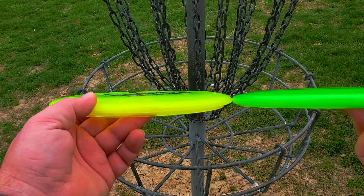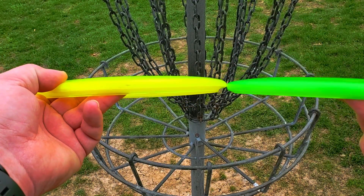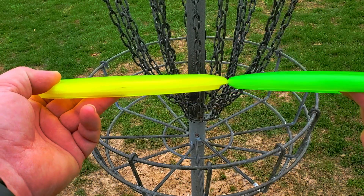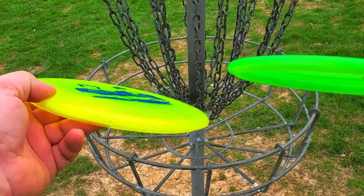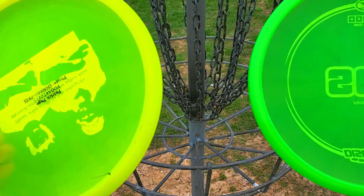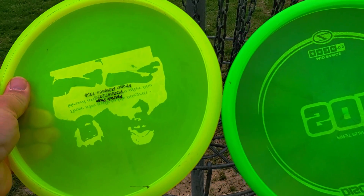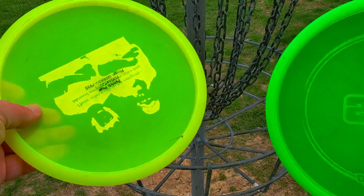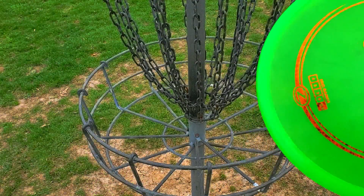Let's take a look at these two compared. Here's the Comet, here's the Soul. You can tell there's a drastic difference in the flight plate — this looks a little bit flatter and this looks a little bit domier. The Comet has a bead, versus the Soul has no bead at all. If you look at the difference in rim width, this is slightly bigger than this one, and the Comet is deeper than the Soul.